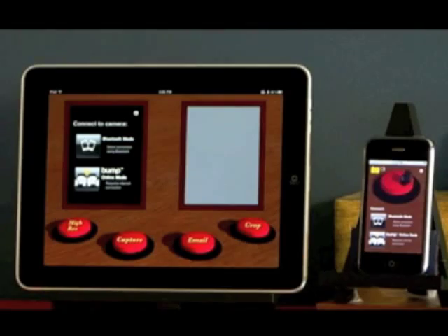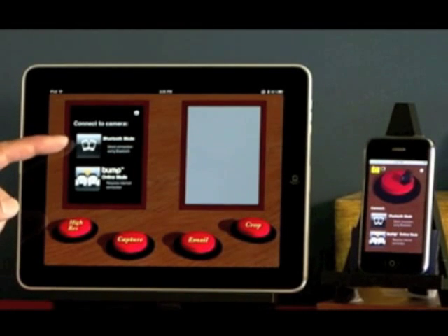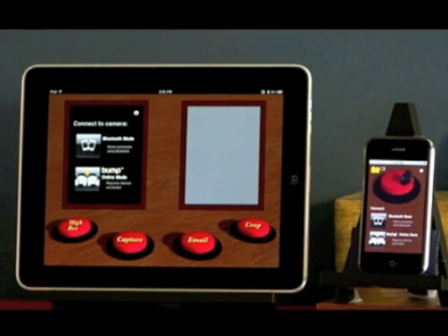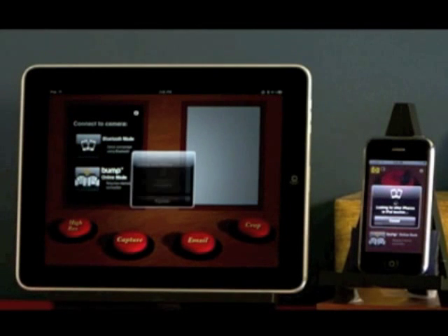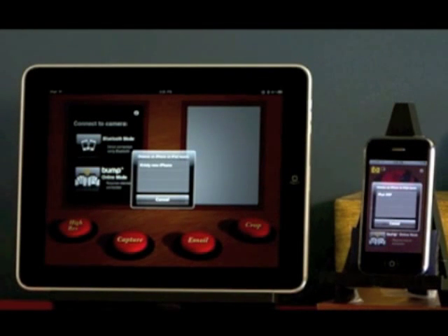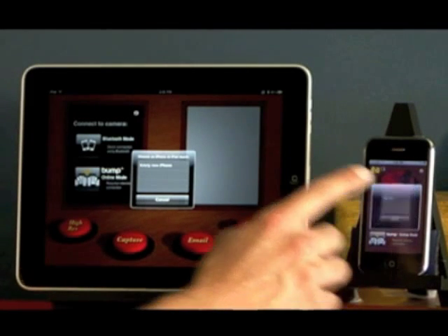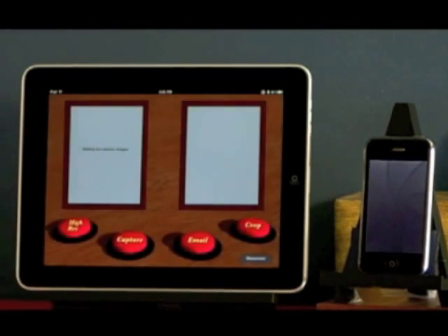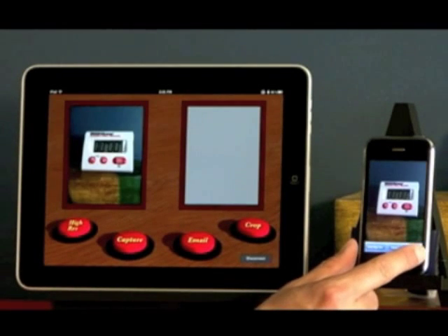The Easycam app lets you use the built-in camera on your iPhone as the camera for your iPad. There are two options for getting connected: one that uses Bluetooth and another that uses the Internet. Let's start by showing you the Bluetooth option first. Bluetooth is a convenient connection mechanism because any device within an approximate 30 feet can get connected. You simply select a device from the list to request a connection, and then once you accept the connection, the preview images will display not only on the iPhone but also on the iPad.